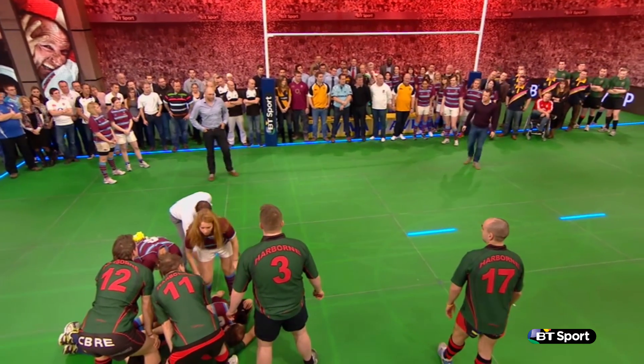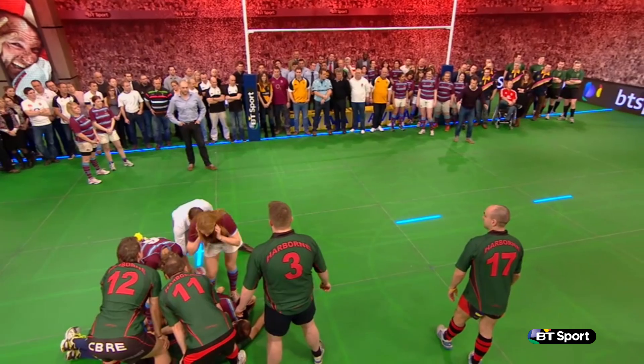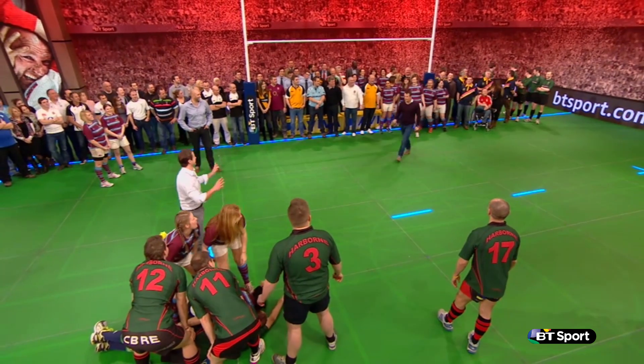Show us that old pass that you used to do with Nigel Melville — it's a one-armed sweep, wasn't it? The one-armed, just one-armed push. Still got it. I think we need that ball back.